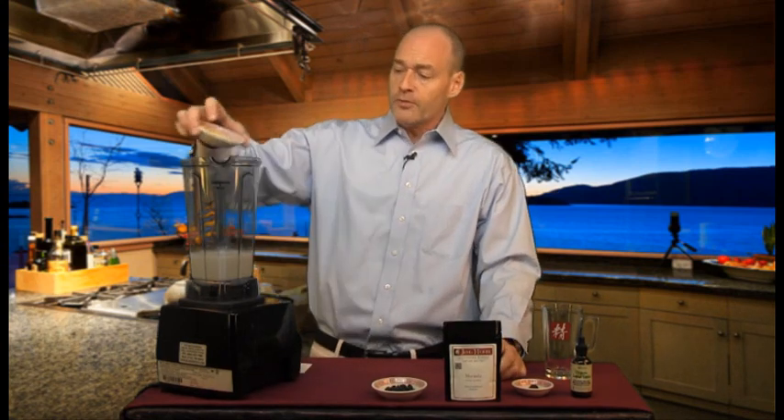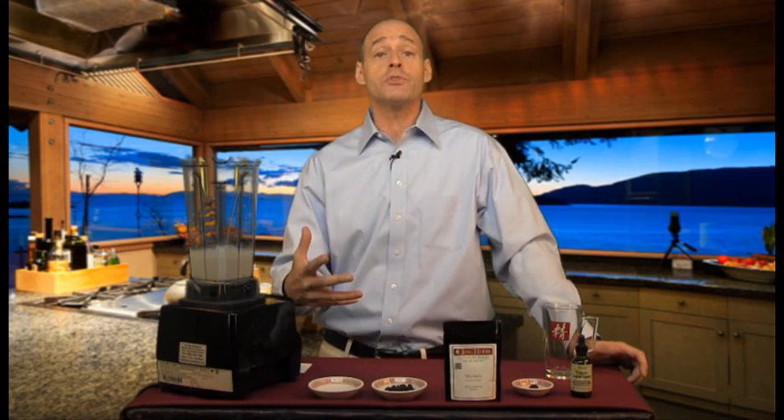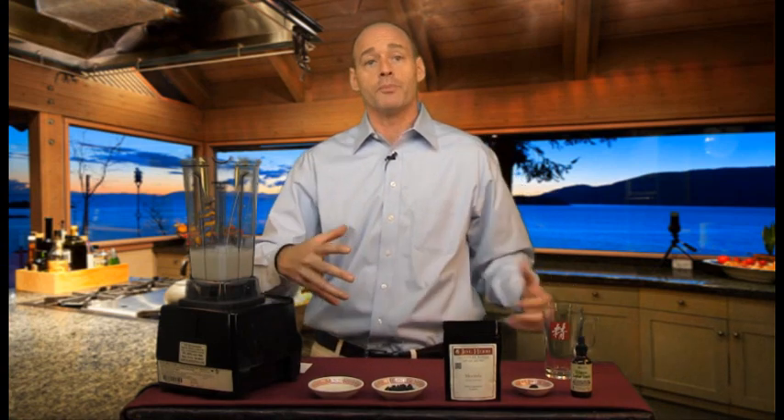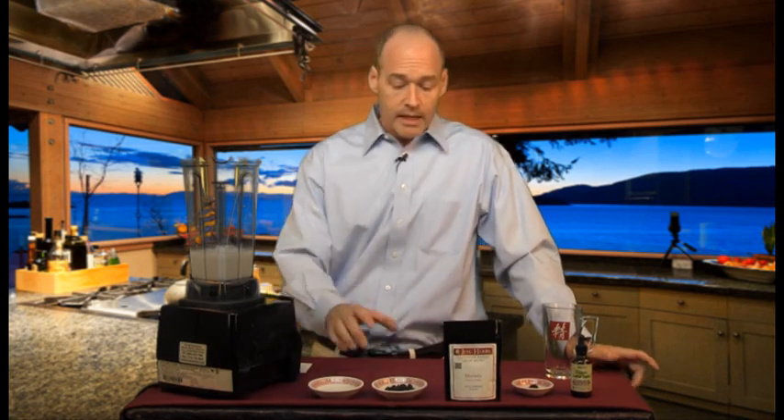Next I'm going to be adding two full tablespoons of cashews. Cashews are loaded with magnesium, and magnesium is a critical mineral that helps calcium absorption and bone generation and healing. By having a nutrient-rich food loaded with magnesium that your body can easily assimilate and absorb, you're really helping to support the strength and structure of the body and specifically the bones.